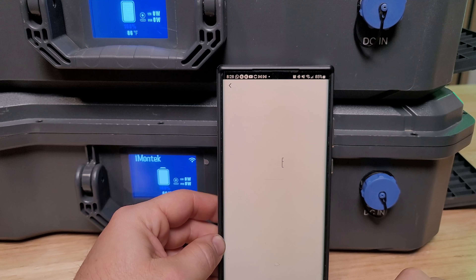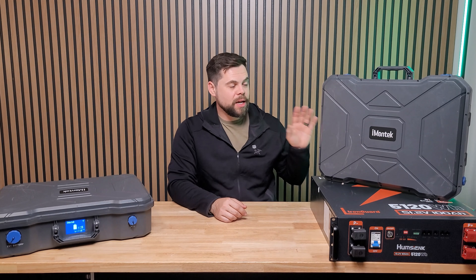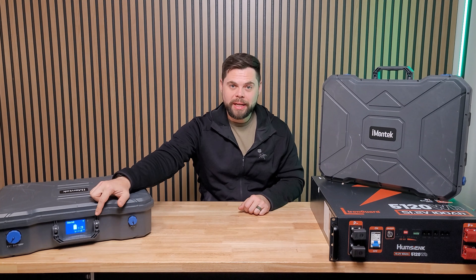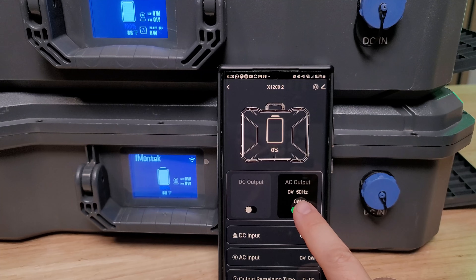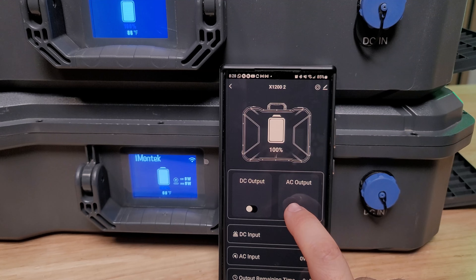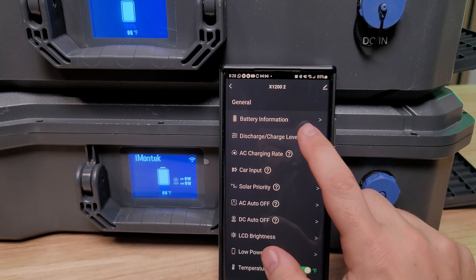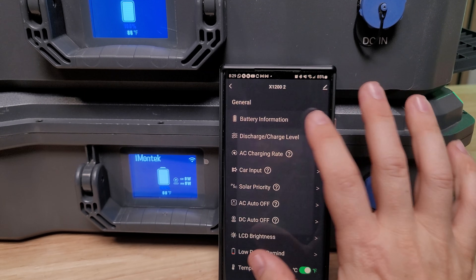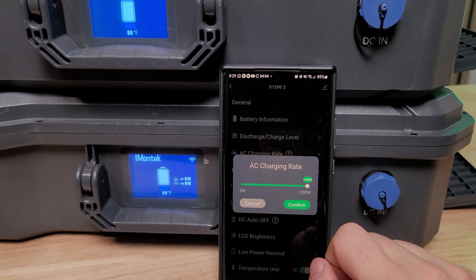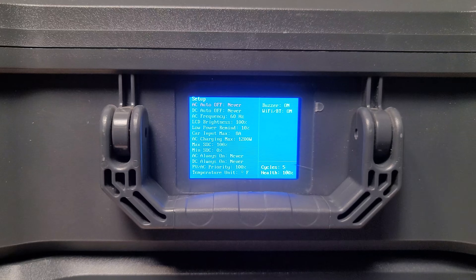When you're on the road with it, this does have a wireless app you can use. It works with both Bluetooth and Wi-Fi. In terms of charging, it comes pre-programmed at 1,200 watts of wall charging, adjustable within the screen as well as within the app. The app is called Smart Life and it's really easy to use. I can see this unit and control everything on it, and it responds very quickly. I can see how much is coming in from car charging, solar charging, or wall charging, and it even tells me how much time is left before the battery runs out.